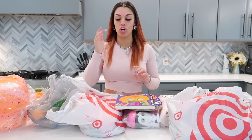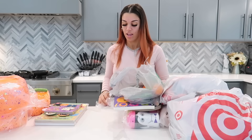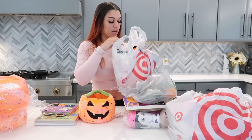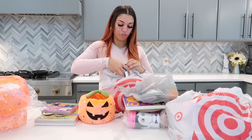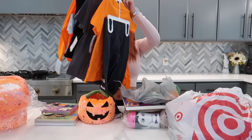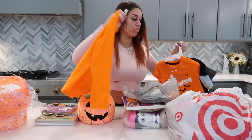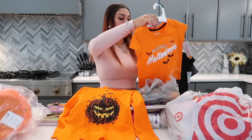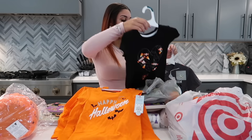Here's their basket and I guess we can just go ahead and start. They got some shirts — we got some shirts from Paul J. We have a 5T for Kairi, so we have this shirt here. We have this shirt here for Nova, which is a size 4T.